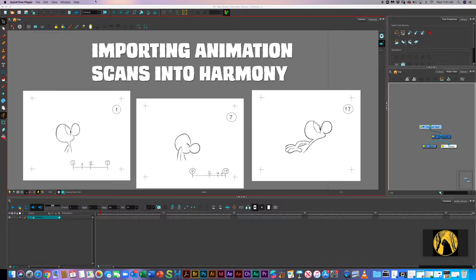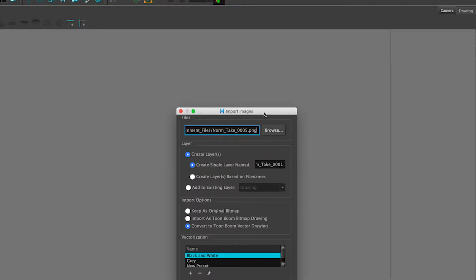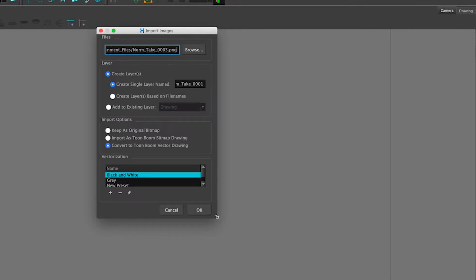Hey guys, it's Julian. I want to show you how to import drawings that have already been scanned into Harmony and how you can use them in the same way and import them in the same way that you do any normal file. So we are in Harmony. I have it loaded up in a blank scene. We go File, Import, and the two main commands are from Scanner — a lot of people have scanners — and from Images. Images is actually a little simpler because you don't have to deal with another device, and it does do the same thing.